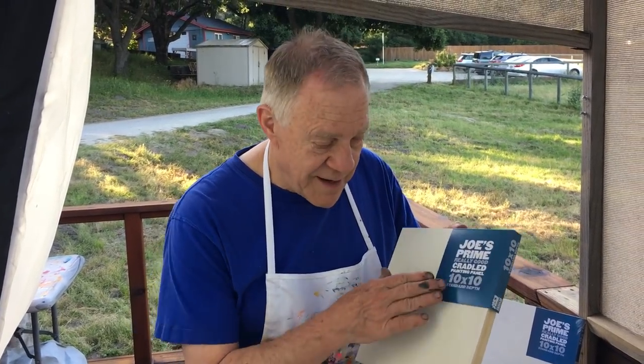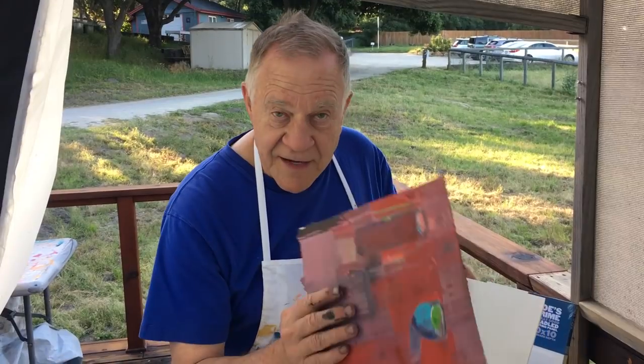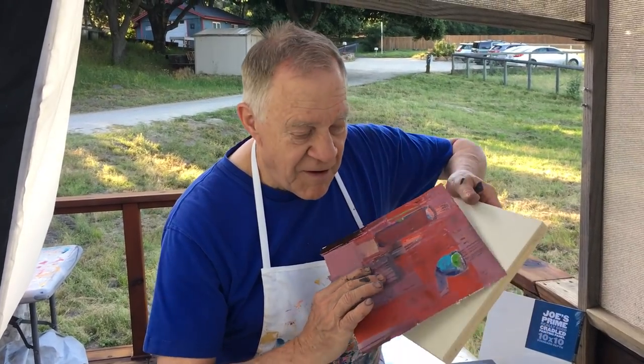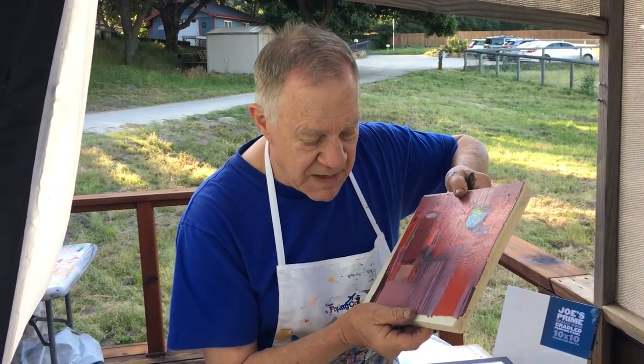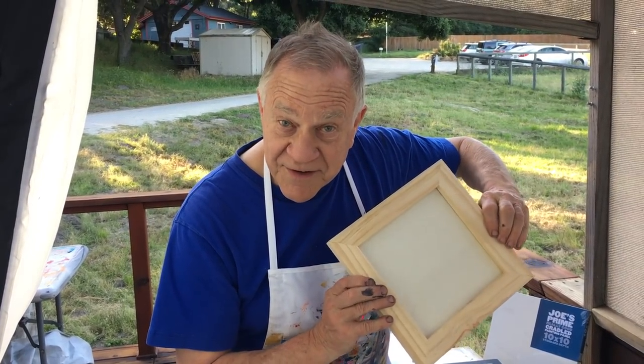Here's a great way to save some money on framing. I buy myself these Cheap Joe Prime really good cradle panels. They're wooden, they're fantastic, ready to go, beautiful, and inexpensive. I take my paper piece, already the same size or maybe a little bit smaller than the canvas or the panel.